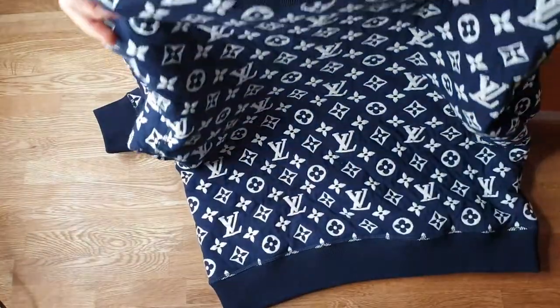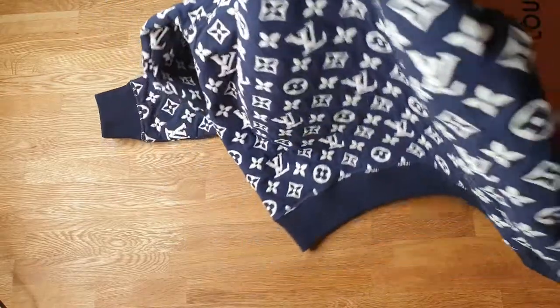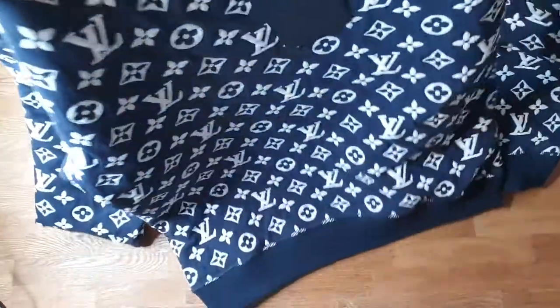It is the LV Monogram Jacquard sweater. As you can see, we have an LV Monogram all-over print — front, back, and everything covered in the LV Monogram. But this time it is not a print. Everything is stitched.